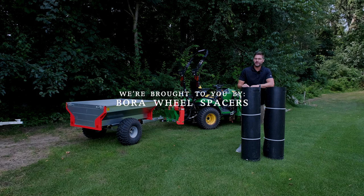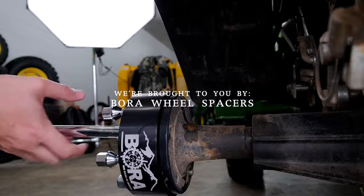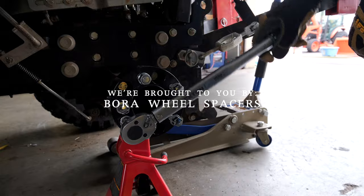We are proudly sponsored by Bore Wheel Spacers. I've got a pair of them right there on my 1025R. There's no arguing that they increase stability, so if you're feeling tippy side to side, consider getting a set of spacers. Check out the link down below.